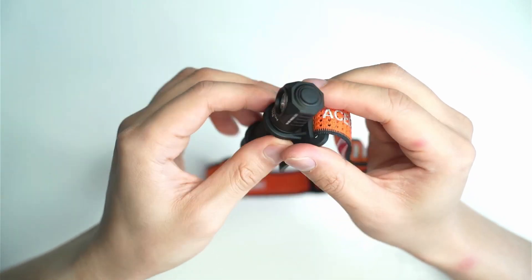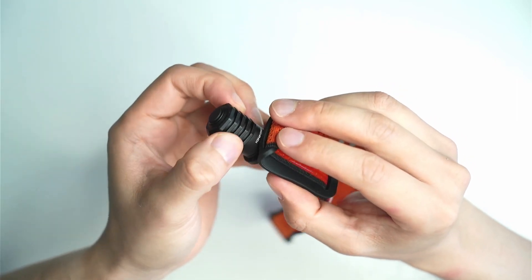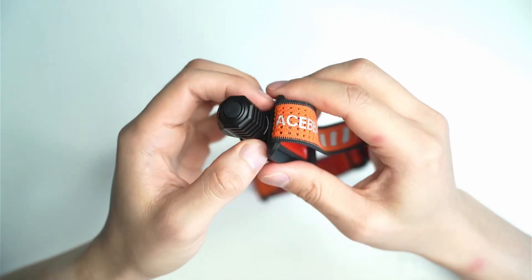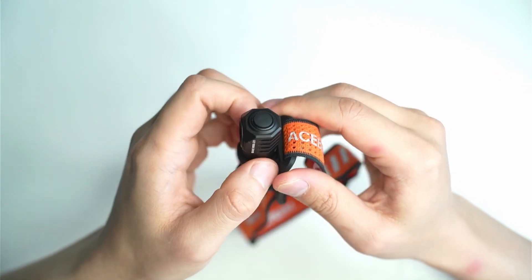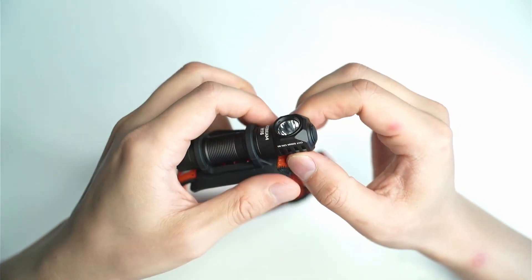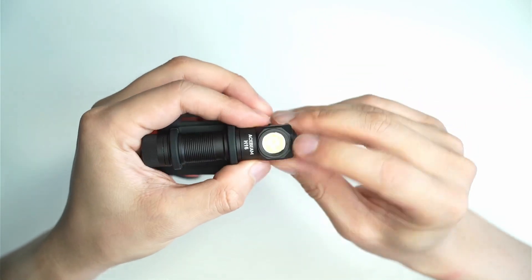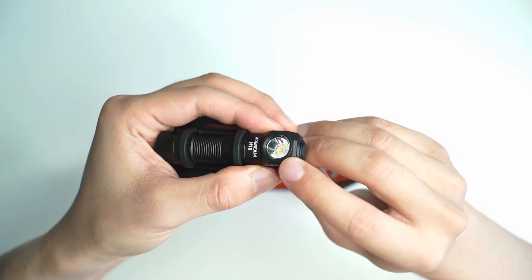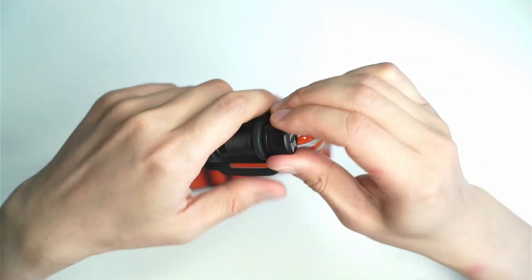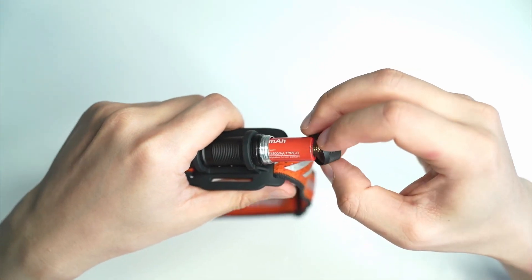The bezel has some nice cutouts to help with heat dissipation. It's quite a small flashlight, so you're not going to have any miracles there. I think 1000 lumens is probably the maximum you'd want for the output on this sort of host. The LED is housed in a smooth reflector, and it comes with a 14500 cell, but it also takes alkaline and AA cells.